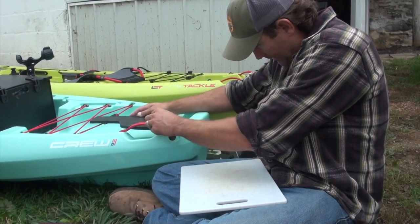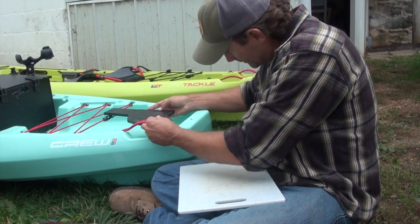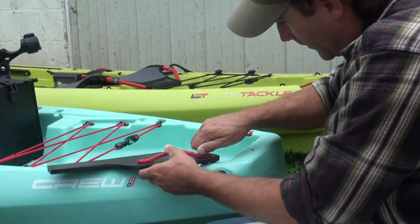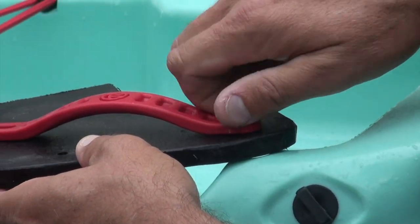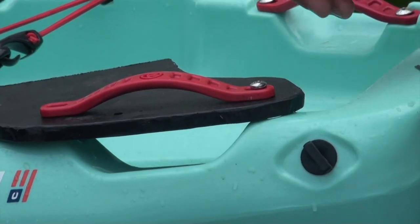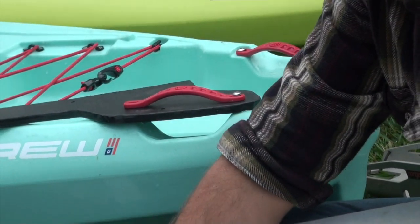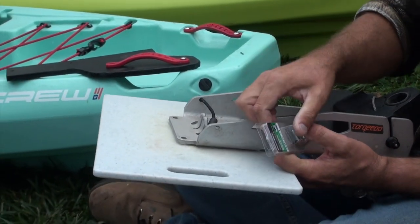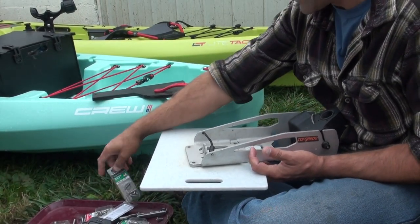We'll probably use a Sawzall and a grinder. I guarantee my DIY version won't be as nice as Trey's aluminum one, but it will nonetheless be functional. I'm just checking the depth - I know that this is adequate thread to get on there and secure it. I have more hardware for when I drill holes in this for the mount to sit on and secure it to the board.